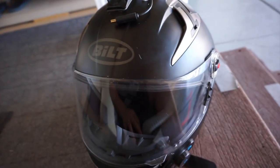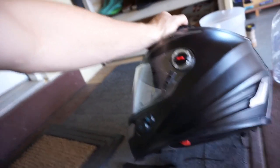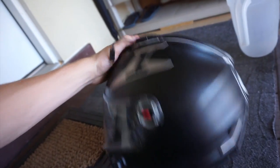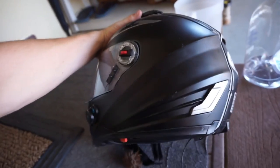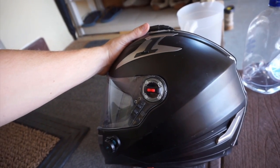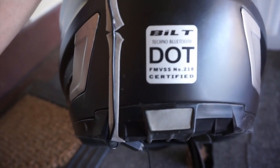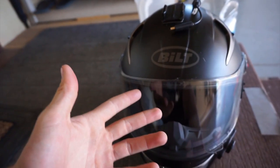The smoked visor I had for it scratched like crazy, so from now on I definitely go with a clear visor. Overall I just really like this helmet. My only real complaint is that it's not SNELL approved — it's only DOT. If you think about it, even brain bucket helmets are DOT approved, so I'm not sure if DOT represents a certain rating tier. The wind noise and the safety rating are probably my two main concerns, though it is still safe.